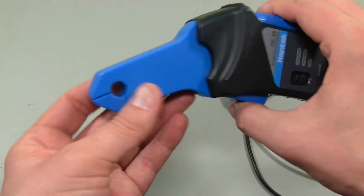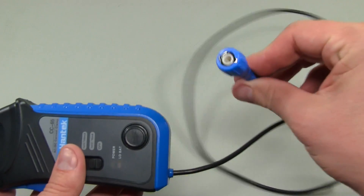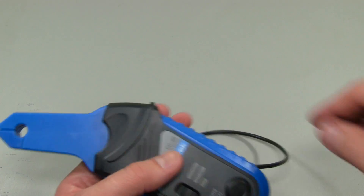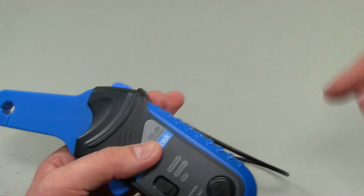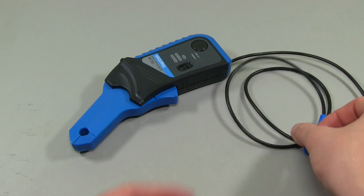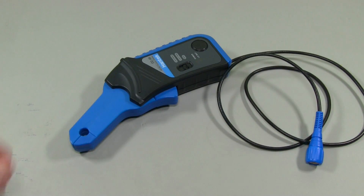Just to recap: it's an AC/DC current clamp - you put your conductor through there, it'll measure the current, and then it's got a BNC connector on this particular model so you can plug it into your oscilloscope. You can then plot a current trend on your oscilloscope, which is really handy so you can see current in detail as opposed to a more traditional current clamp.